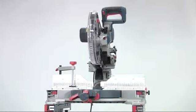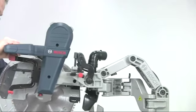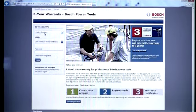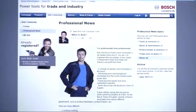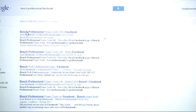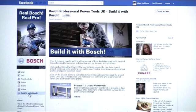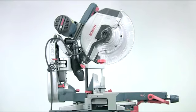So that's the GCM 12 GDL Mitre Saw. Its revolutionary design and unique features combine to make it the only machine for the serious professional user. If you register your saw online within four weeks of purchase the warranty is extended to three years. And whilst you're at it, why not join the Bosch Bob community to get knowledge and feedback from other professional users. Or go to the Bosch Professional Facebook page and look at the Build it with Bosch projects showing you how to use Bosch tools to make a whole variety of different projects. The Bosch GCM 12 GDL dual bevel mitre saw — The Glide.